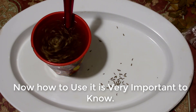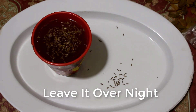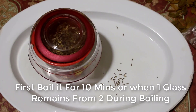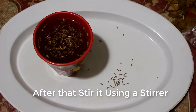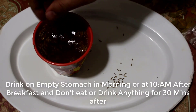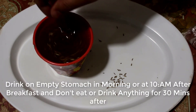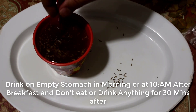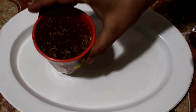Now, how to use this is very important to know for better results. First, cover it and leave it overnight. The next morning, boil it for 10 minutes, or until one glass remains from two glasses. After boiling, stir the drink using a stirrer and the drink is ready. Drink it on an empty stomach in the morning, or at 10 a.m. after breakfast. Don't eat or drink anything for 30 minutes after drinking this.